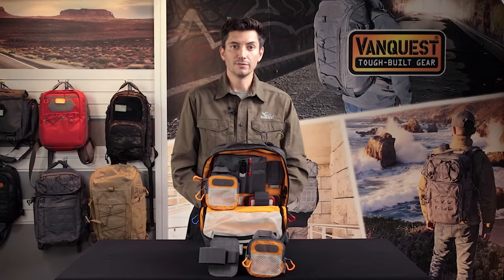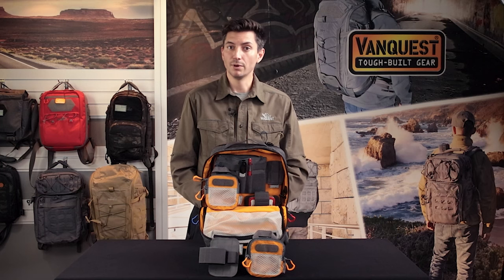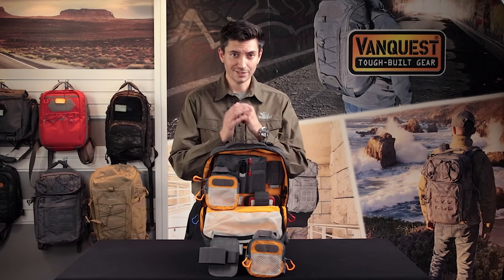Since 2011, VanQuest has built the toughest bags and packs for everyday carry to help you stay organized and prepared. Check out vanquist.com for more details. Thank you for watching. If you found this video helpful consider liking and subscribing, and as always comment below if you have any questions. We'll see you next time.